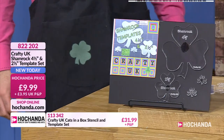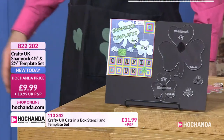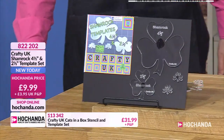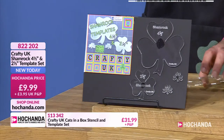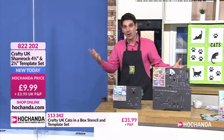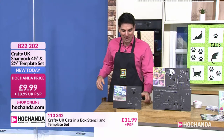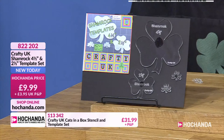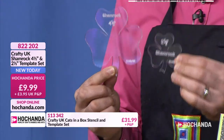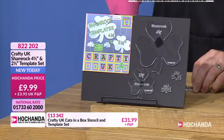I'm half Greek, half Irish, so Saint Patrick's Day I know it well. You're getting both templates - the four and a half inch and the two and a half inch. Just think about the potential - for appliqué, to add to a quilt to turn it into a Saint Patrick's Day quilt. You don't have to do them in green - the shape is recognisable as a shamrock in any colour. 9.99 your price, new today.